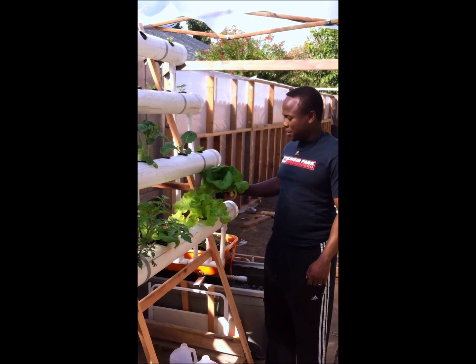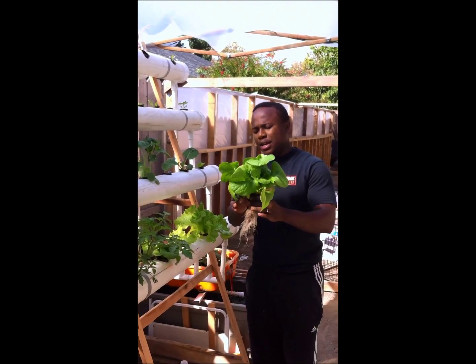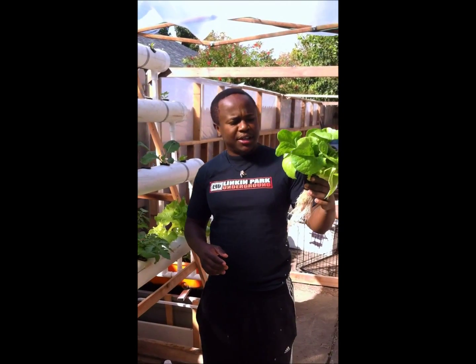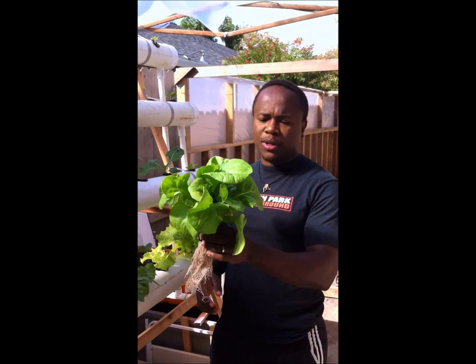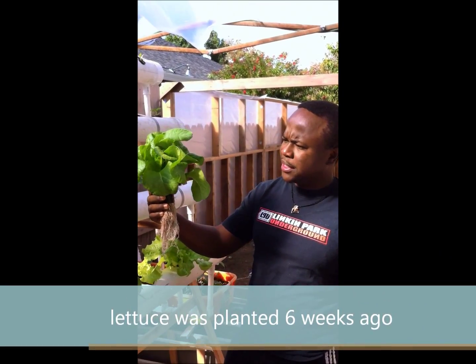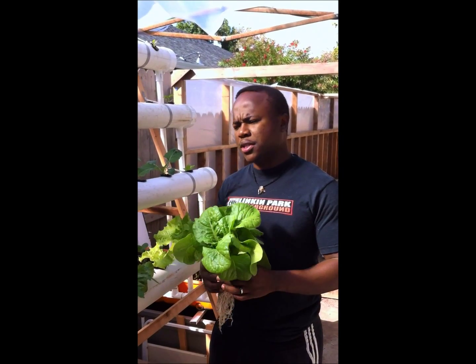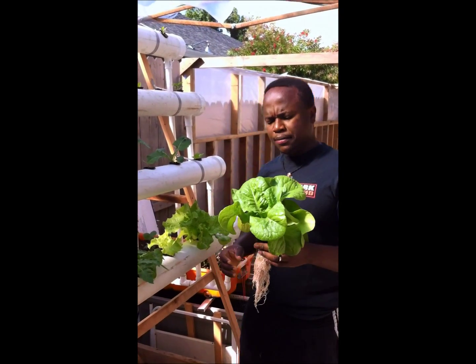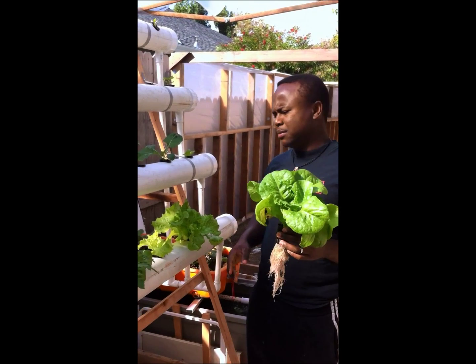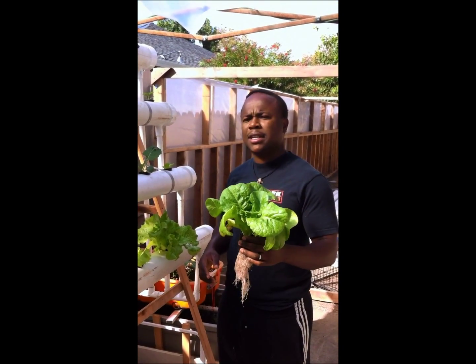This is actually our third video on our aquaponics system. As you can see, everything is going very well. This is a six-week lettuce doing a lot for the water system. So far from just this test system, we've had a really good result, and I think we're going to probably keep the same design.